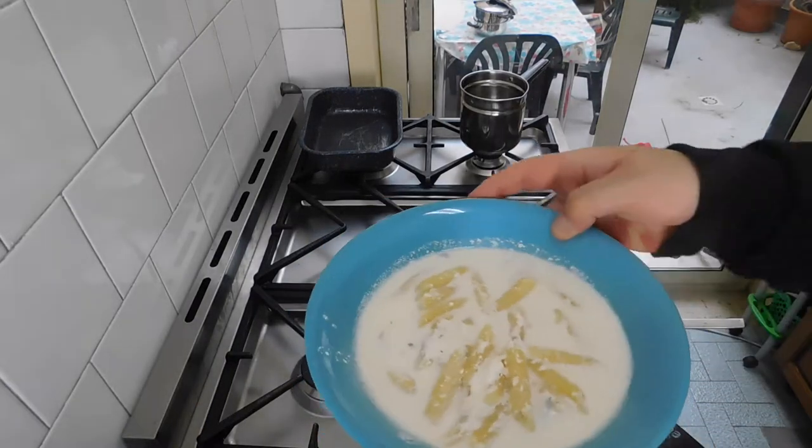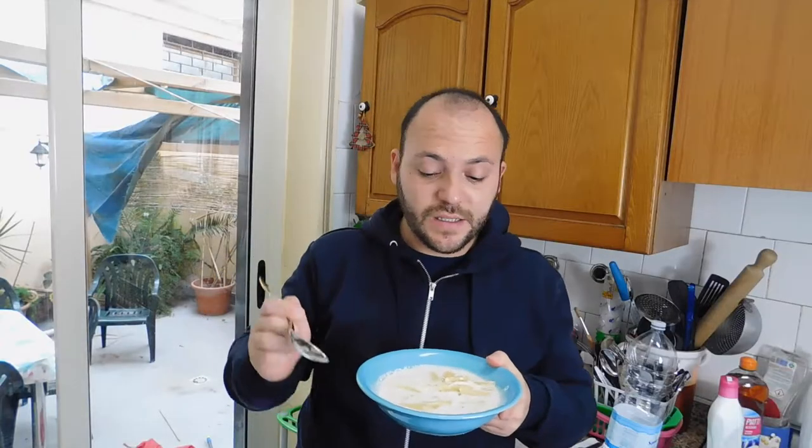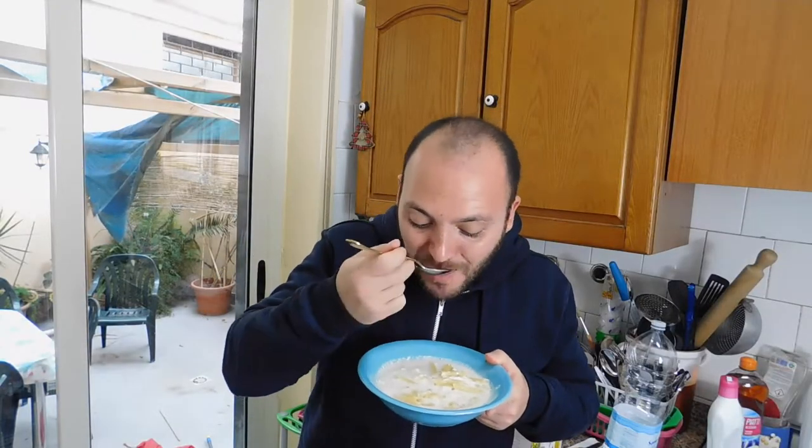Our pasta is ready. This pasta is gonna be... mmm. This pasta is very good. Thank you so much for watching. And remember, if you feel sad, you better cook. Bye-bye.